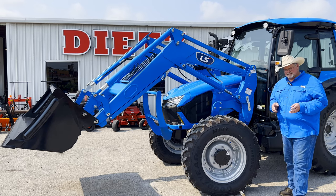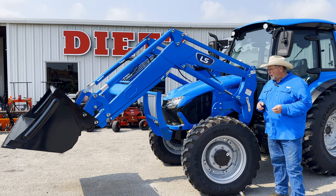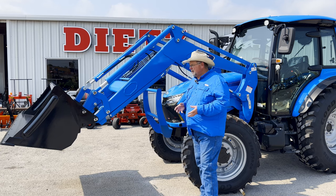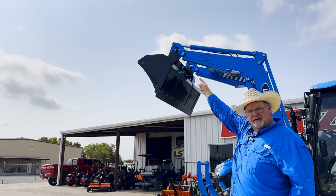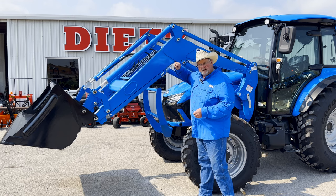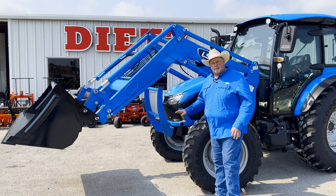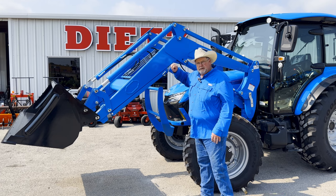The LS MT774 uses the same loader they use on the LS MT101. This is an LL8100. The lift capacity on this loader is 5,139 pounds, and it has a breakout force of 5,313 — both figures at the pivot pin. This is a beefy loader. The frame is thick, everything about it is heavy duty, and it has a full frame that runs under the tractor and bolts to the back axles.